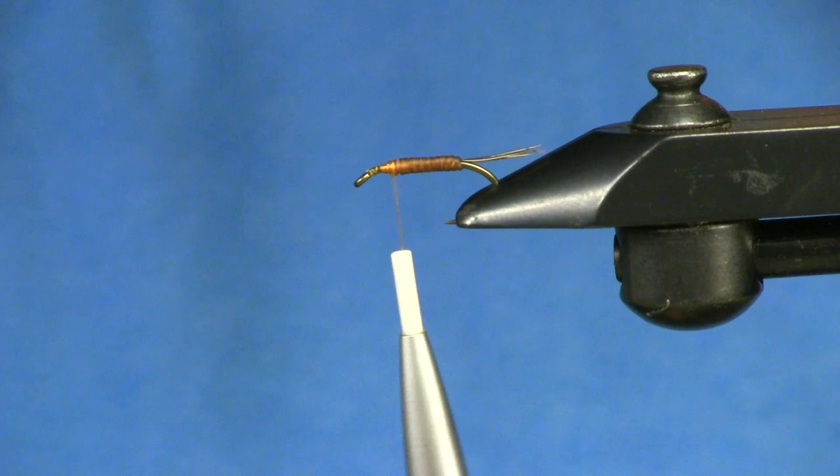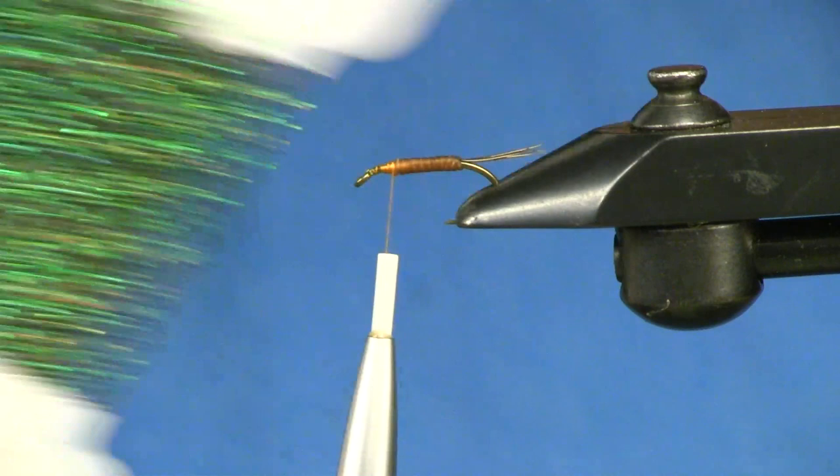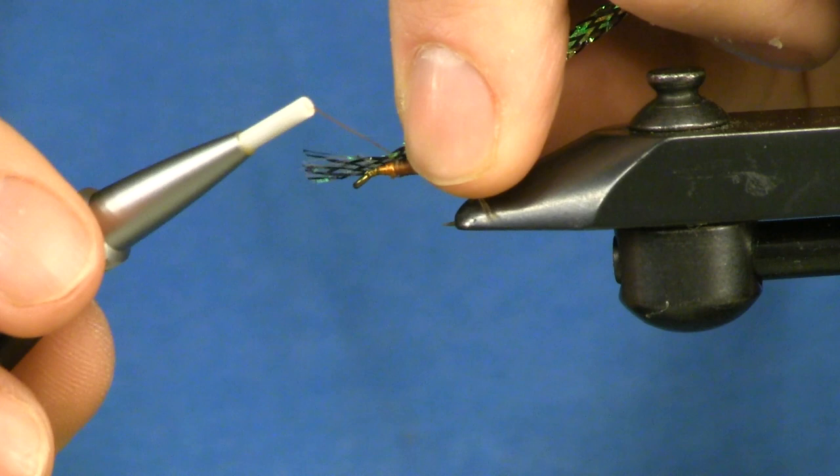For the casing, I'm tying in some flat braid from Laggerton — I've used this before in a zonker video. I'm not sure on the color but it has almost a black and opal and a green to it; it really has a lot of cool color. I like using this because it looks great in the water and it's not just a solid color.